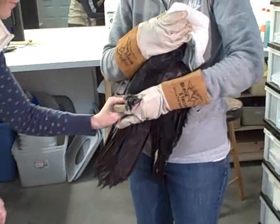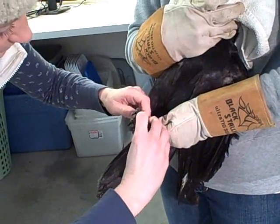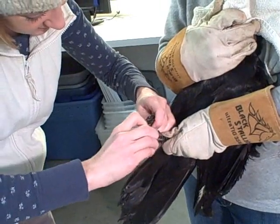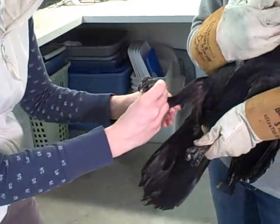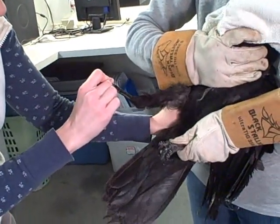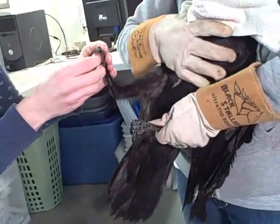Next I'll check the legs. Just like with the wings, I go from top to bottom to feel each individual bone, making sure I don't feel any fractures or swelling or looseness. That looks fine.